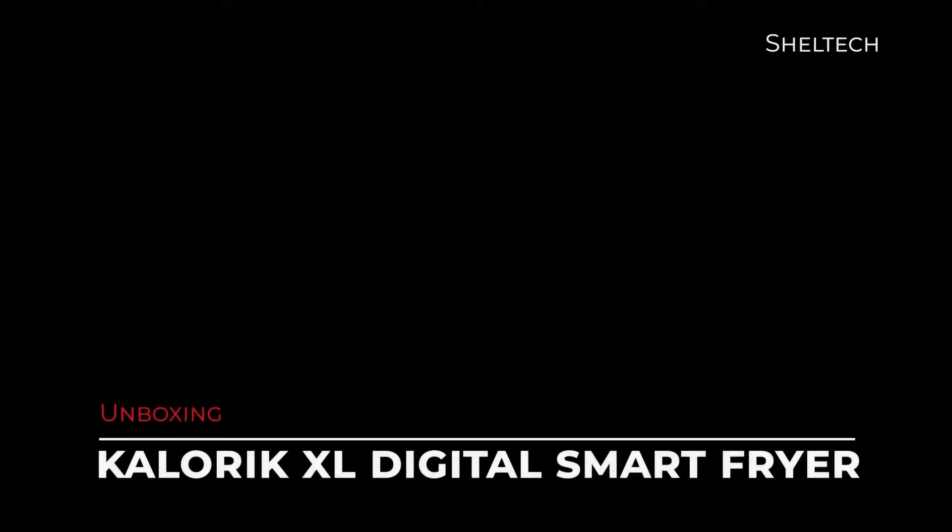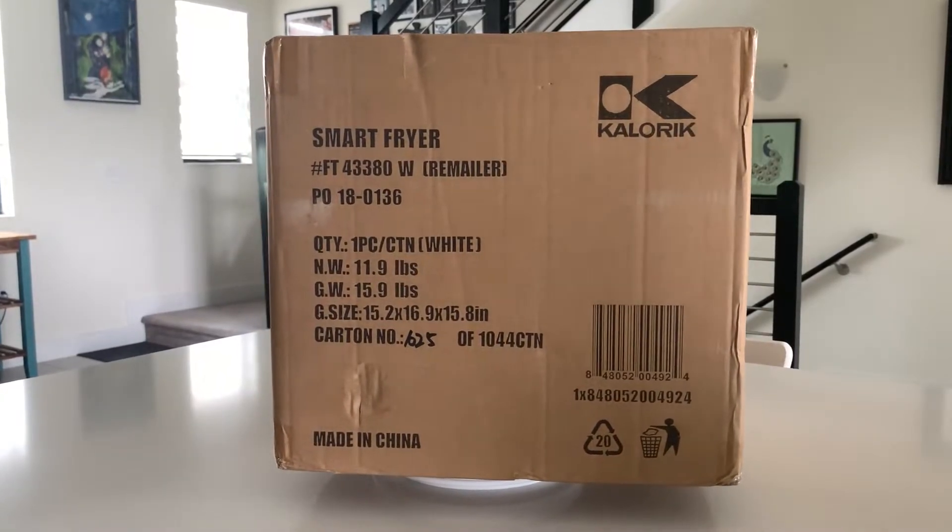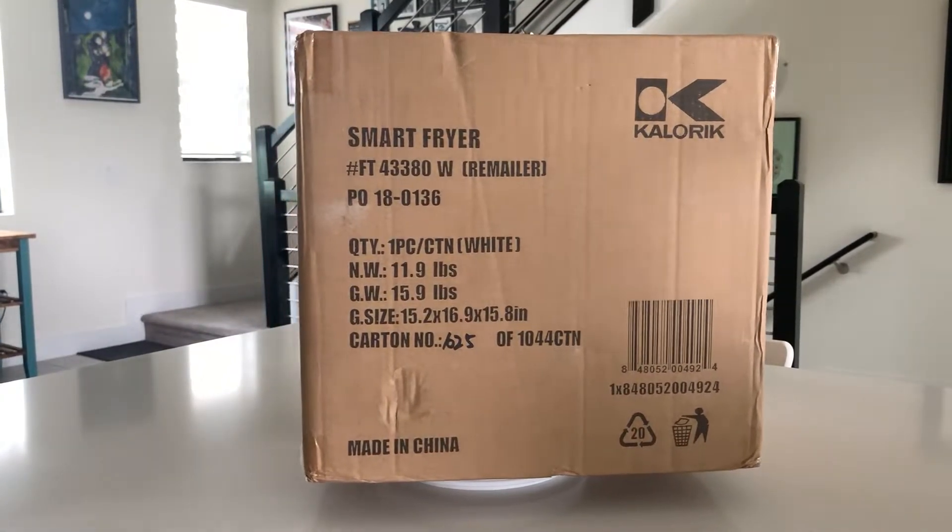In this video we're going to unbox, test, and review the Kalorik XL Digital Smart Fryer. Hey everybody, it's Sheldon from ShelTech, where I unbox, test, and review small appliances, gadgets, and technology products.